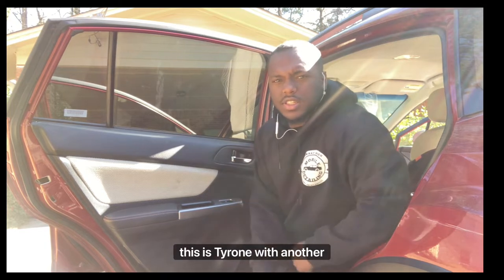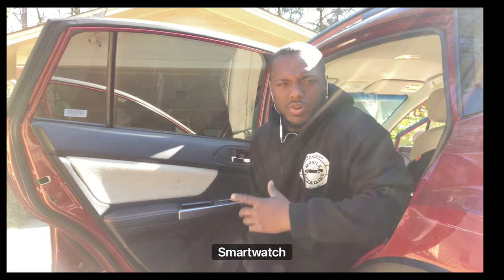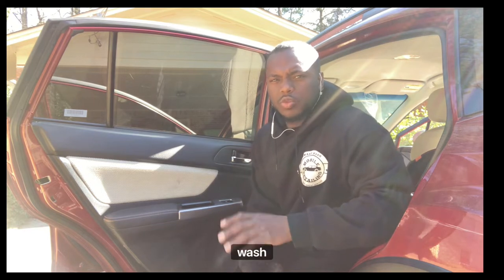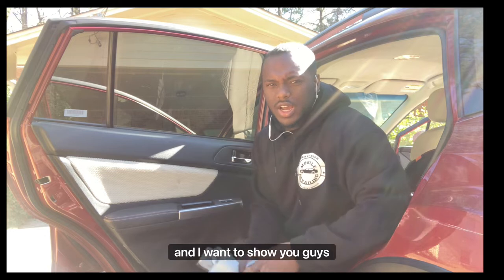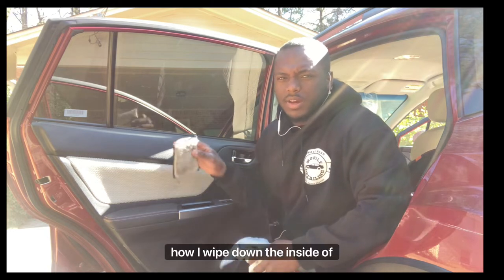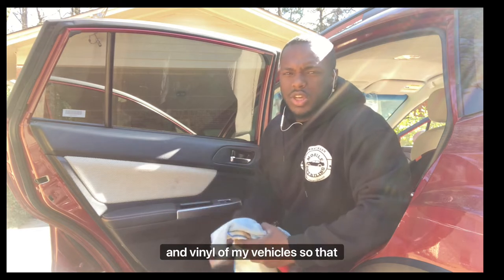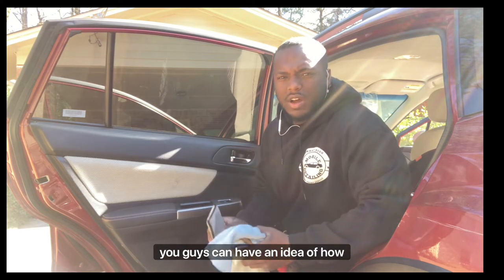All right, here we go again. This is Tyrone with another video with Smart Wash Mobile Detailing. Today we have an interior detail maintenance wash, and I want to show you guys how I wipe down the inside plastic and vinyl of vehicles so that you can have an idea of how to detail your vehicle.